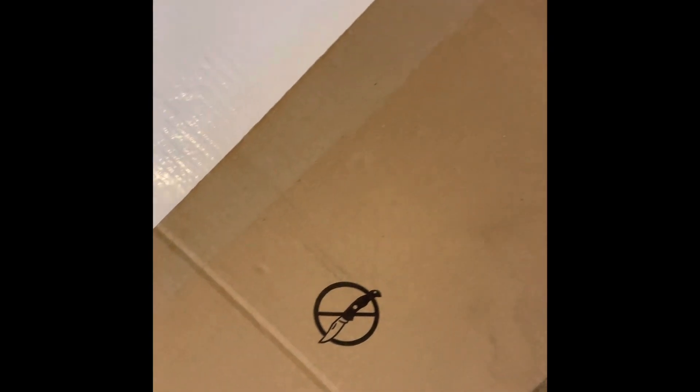It has the logo on the inside, which is a good thing, because I've been seeing a lot of boxes come with the logo on the outside. I don't agree with that, because if you're not home to get your box, now everybody knows that you have an expensive cooler sitting on your front porch.